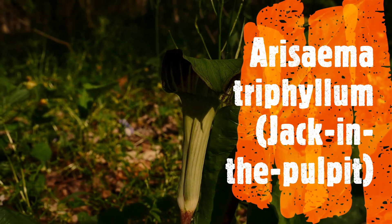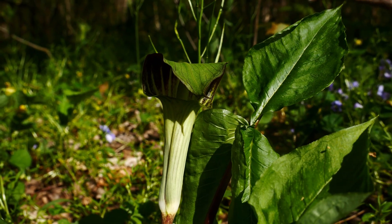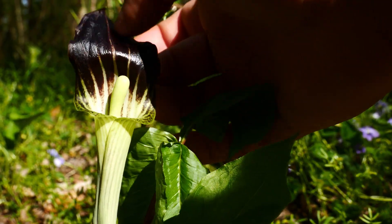So this is Arisaema triphyllum, otherwise known as jack-in-the-pulpit.